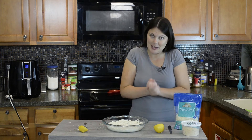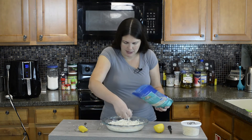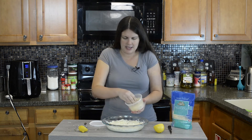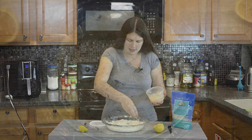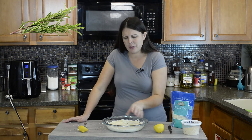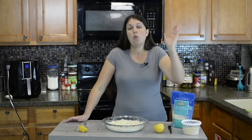Mix everything together and spread it out evenly. I thought about licking the spoon but I didn't. We're going to add a little extra cheese on top, just a nice sprinkle, and then some more on top of that. You can also top it with a little fresh rosemary or fresh basil for a nice green flare — it's pretty. That's up to you.